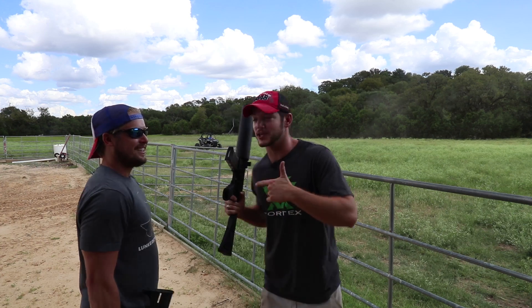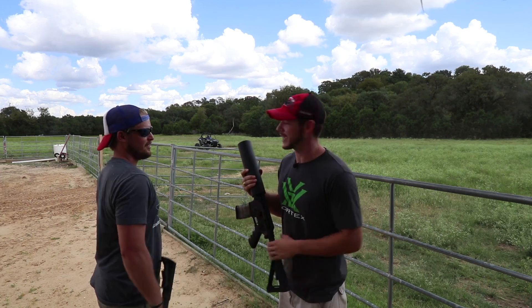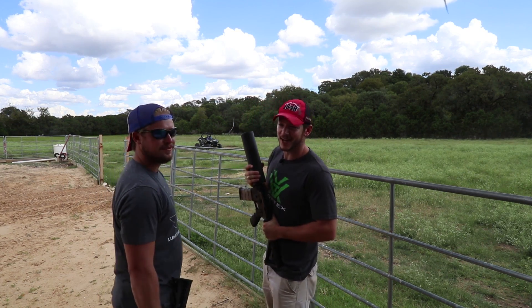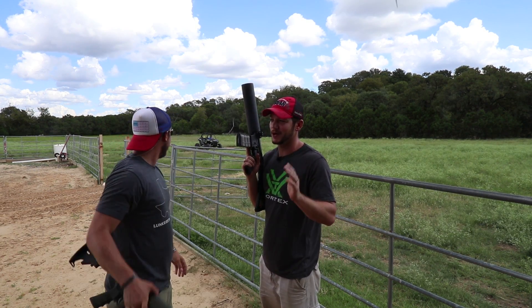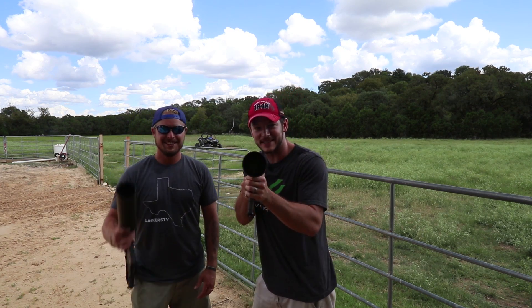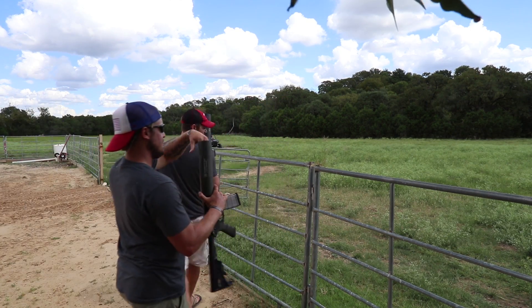Welcome to Demolition Ranch. I'm here with Robert Turkla from Lunkers TV, and we haven't had a can cannon video in a while. So I've got two of the can cannons out. We have Robert's RZR 1000 and his buddy, and we're gonna have him drive past at full speed and try to nail him with tennis balls out of the can cannon. You ready to load up?